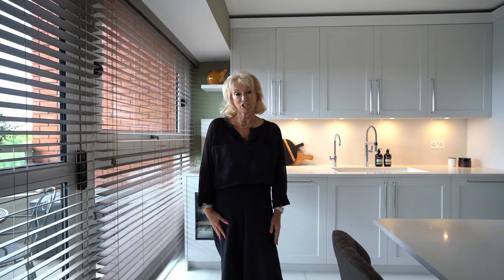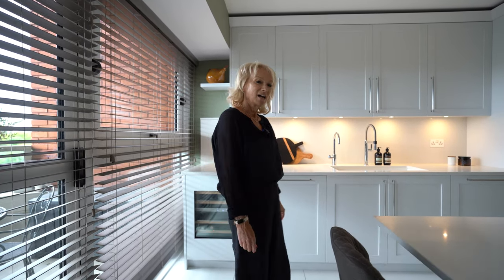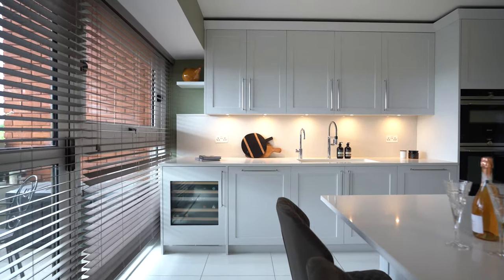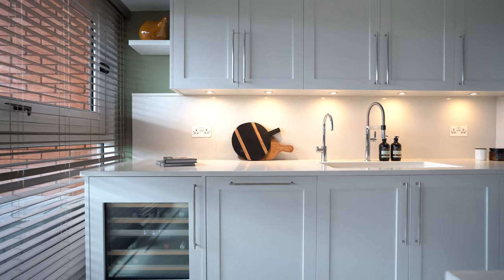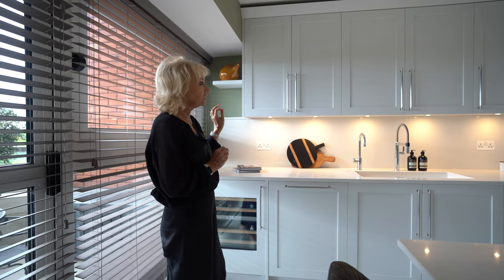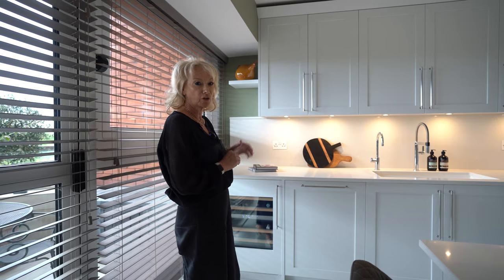Hi guys, welcome to our latest kitchen project here in St. John's Wood. Before I start showing you around, don't forget to like and subscribe. So we're here today and we have a shaker kitchen to show you. It's been spray painted in Little Green Paint Company colour Shallows, which is just a lovely off-white shade, just slightly softer than a pure white.